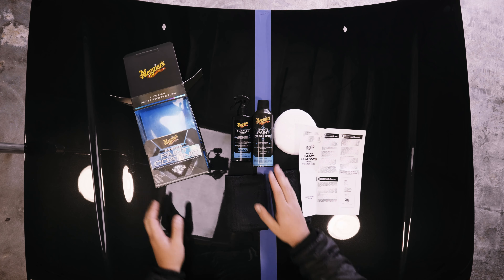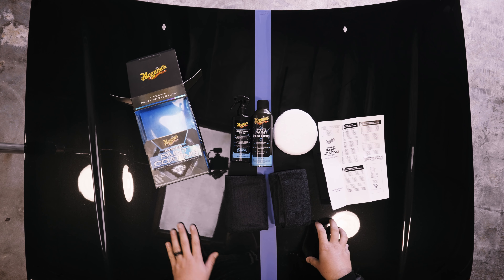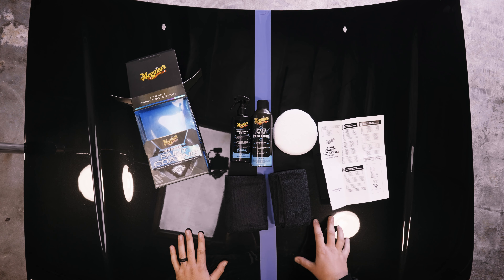Unlike Fast Finish, the Hybrid Paint Coating has a seven-day full cure, so we can't put it up against any products or torture-test it for at least seven days. I've actually already applied it on this panel, but I'll run through the steps. I need to let it cure for 24 hours — not 12 like the back says — and then we'll see what the water behavior looks like.